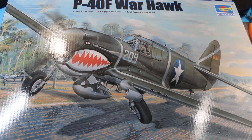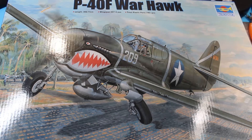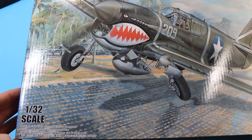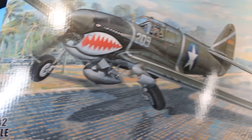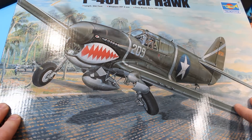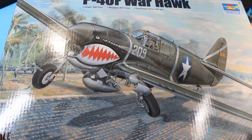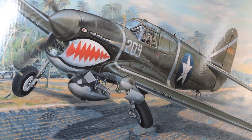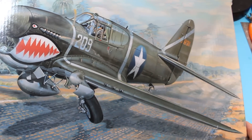So I thought we'd have a little look inside the box of this new kit I've just picked up. This is the P40F Warhawk by Trumpeter. Just been released in the UK, it's been out in the US for a little while — 1/32nd scale. Obviously we're looking at a box lid, not much to report, however just probably worth noting that this is quite possibly the worst box art I've ever seen.